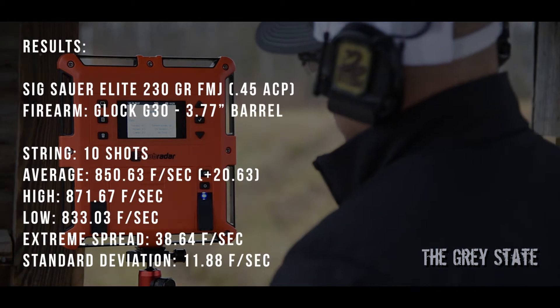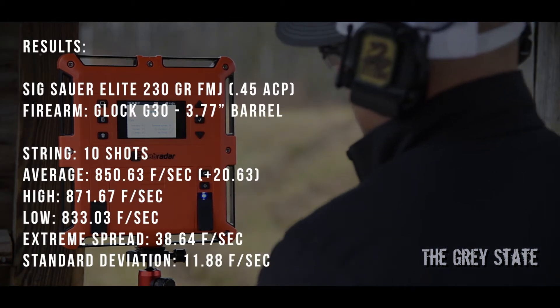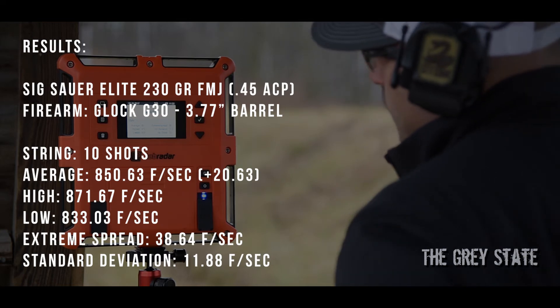Good old FMJ right there — 851 average. That does it for the SIG Elite Performance 230s.